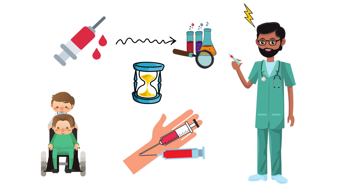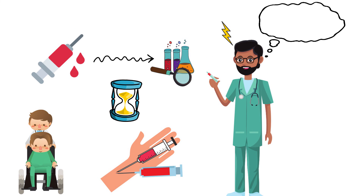Collecting these blood samples can be quite challenging for some respiratory therapists, but as I always say, practice makes perfect, and the more you do it, the easier it gets and the better you become at sticking ABGs.